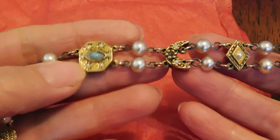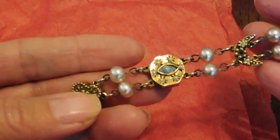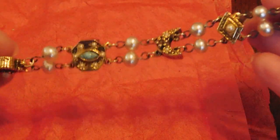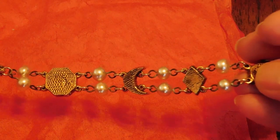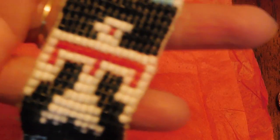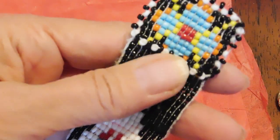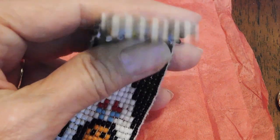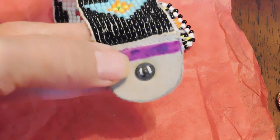This is a pretty little bracelet. I would have thought it was Goldette — it has a kind of a similar look to Goldette jewelry — but it is not marked. No missing stones, and the pearls are in pretty good shape. That's a nice one. And this is something a little different: this is a Native American style handmade beaded bracelet with leather, possibly deer skin.